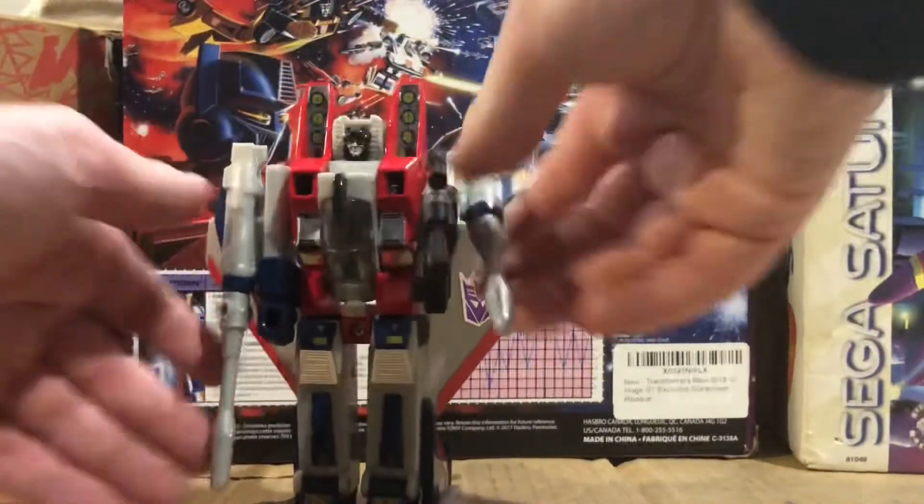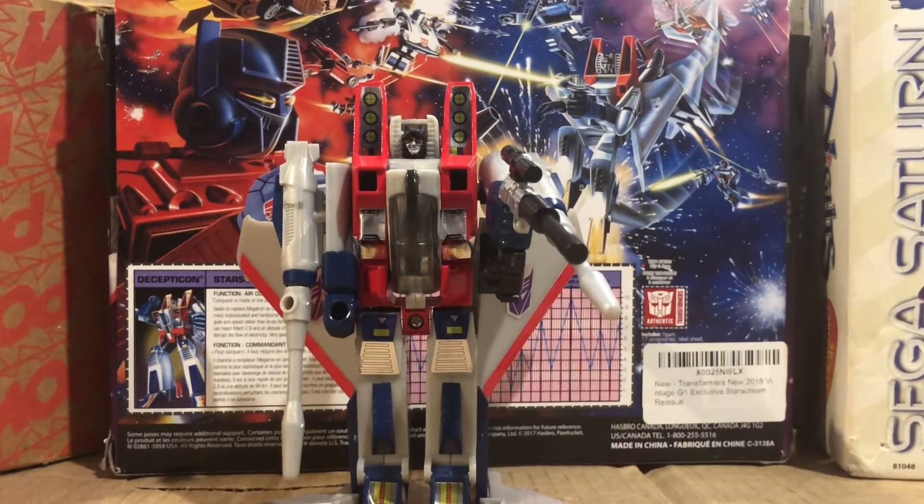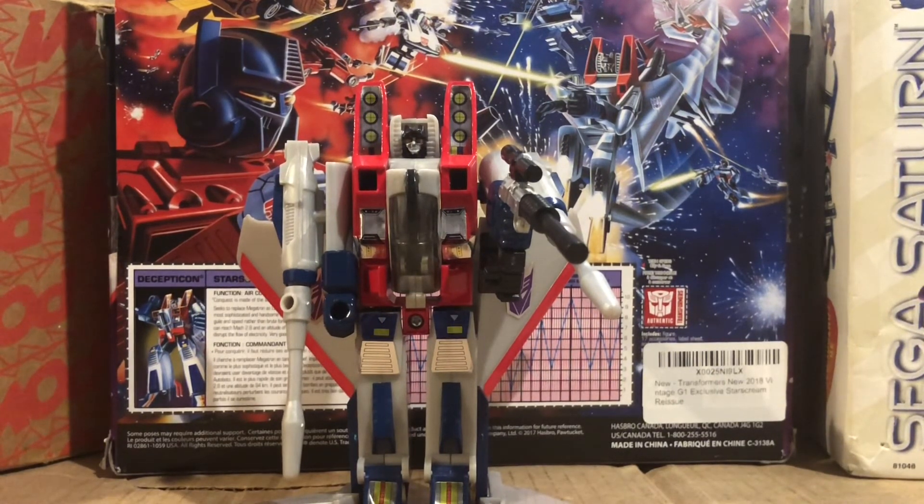Anyways, based on my review of the G1 Starscream figure, what I think about it: it's pretty good in my opinion, pretty decent quality and I kind of like it. It has some problems but it's still pretty good. It's something available and also it's my first RG1 figure. So I'm just going to end the video here. I want to talk about which Transformers figures will be reviewed next — the ones in my collection. Subscribe.